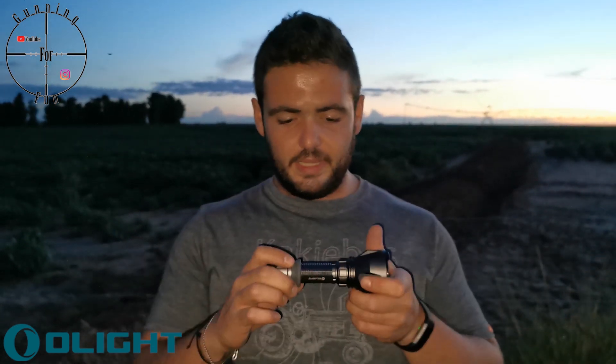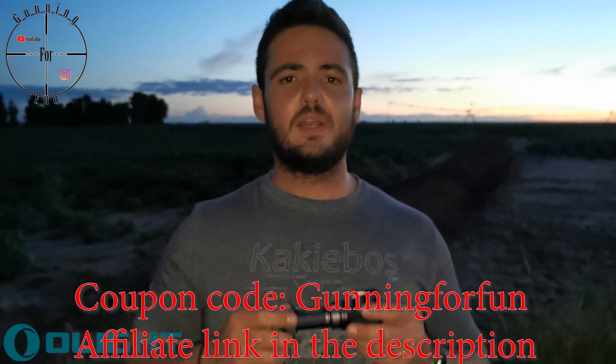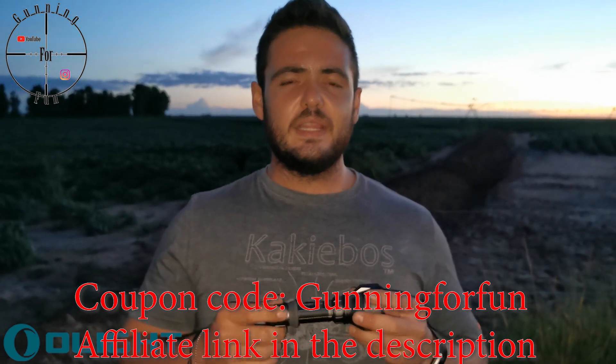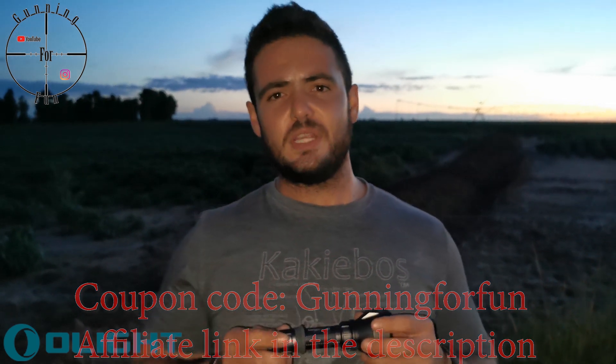There is a special running from the 28th of January to the 30th where Olight has a lot of different specials and you can get this Warrior X Turbo for quite cheap. Go and check out their website — I will leave a link in the description below. And if there's not a sale when you're watching this video, you can use my affiliate link 'Gunning for Fun' to get 10% off. Let's go and see if we can get anything.